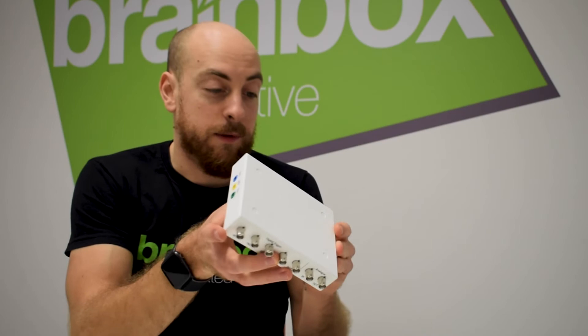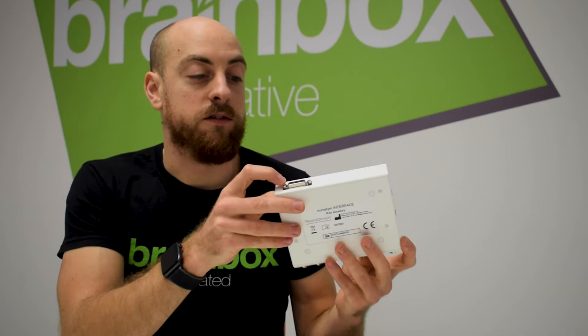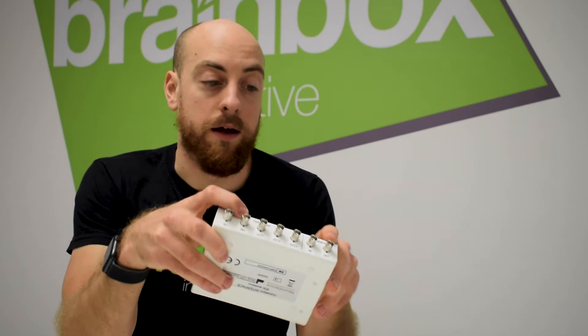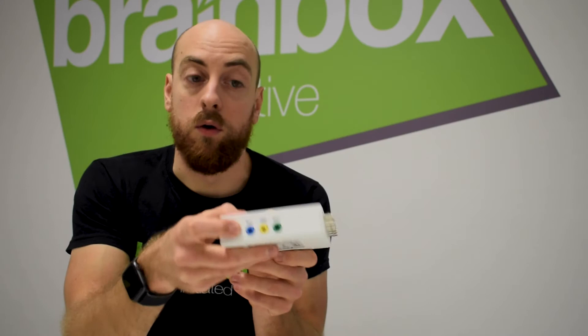Also in the box we have the new interface module. Exactly the same size as the stimulator hardware itself, the two are designed to be stacked one on top of the other. We have on the interface the receiving end of the 15-pin D-type connection. On the other side we have seven BNC ports for triggering and digital-to-analog conversion, and also three touch-proof connections for the low voltage signal.